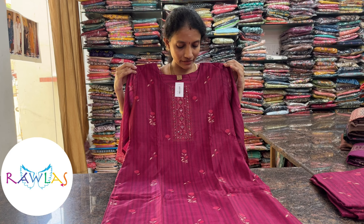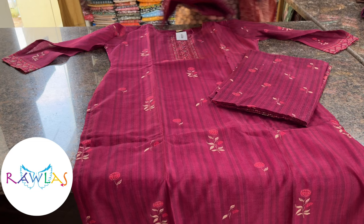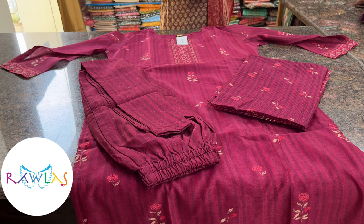Next one is a nice and bright vada mali color with beautiful floral prints. You have self-embossed stripes in the top, three-fourth sleeves, and sequin highlights for the neck pattern. Comes with a kota dupatta printed one and a nice elastic bottom with dot prints. Priced at 1760.